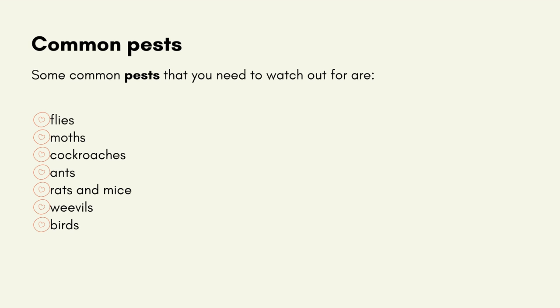Some common pests that you may need to watch out for are: flies, moths, cockroaches, ants, rats and mice, weevils and birds.